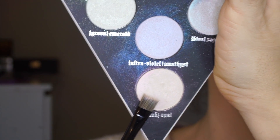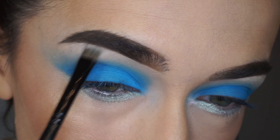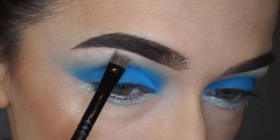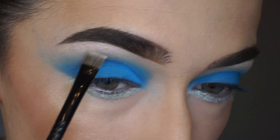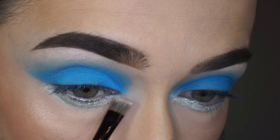To highlight my brow bone, I'm using the same palette and the color Opal, taking it on a Morphe M75 brush. And my inner corner as well.